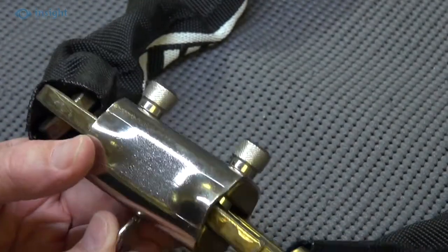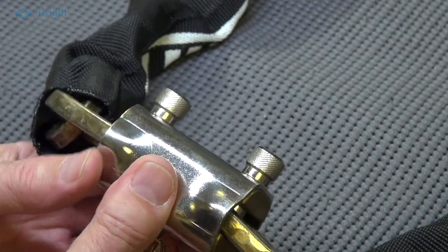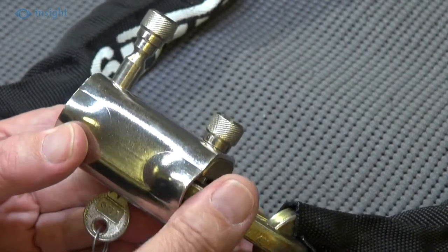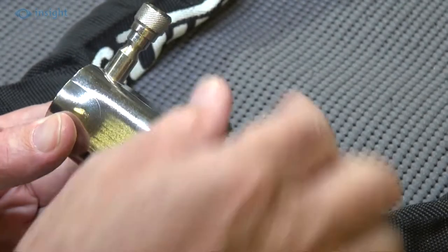In the unlocked position, the secured chain links are released independently by pulling the shackle up, which makes this ideal for use as a bike lock for instance, as it can be left attached to one end of the chain.